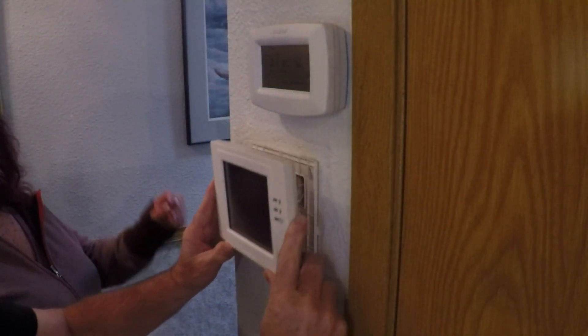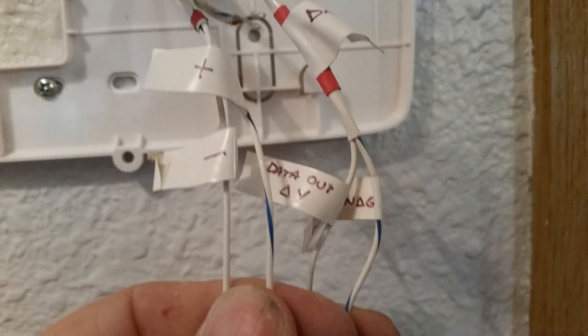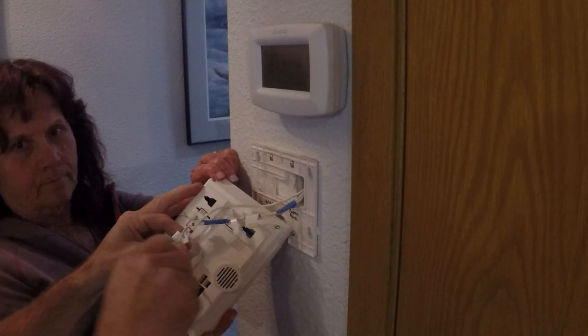Lift up on the 6172 to remove it from the wall. You'll find 4 wires going into the back. Before removing these wires, mark where they go. You'll see a plus and minus for power, and Y for yellow and G for green. A small Philips jeweler's screwdriver works fine for removing the wires.